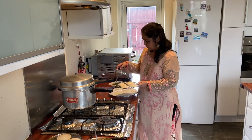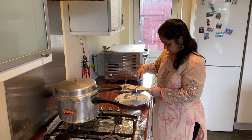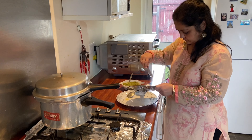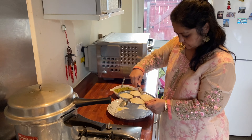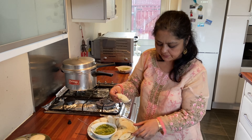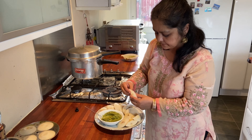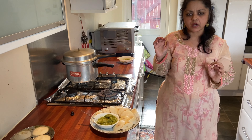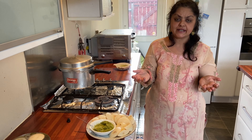I am going to let it cool for 5 minutes and then remove the idli. Can you see the cashew nuts in between? I am going to try some — it's really nice, soft and spongy. Hope you like it, thank you for watching.